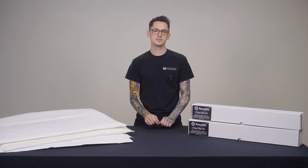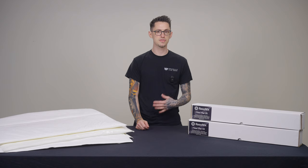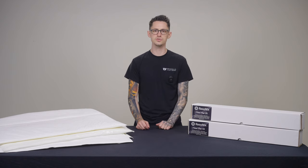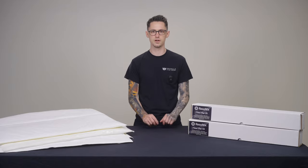Both of these products come in a sheet that is 54 inches by 36 inches — exactly 13 and a half square feet — which is usually enough to do two front doors on any vehicle on the road today.